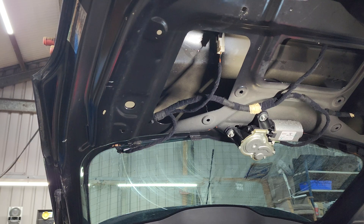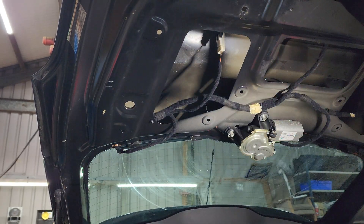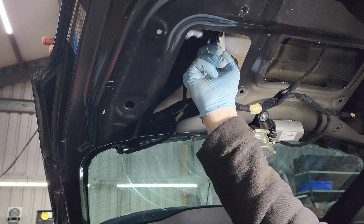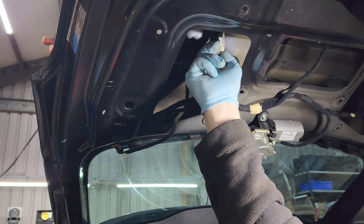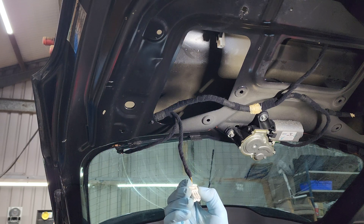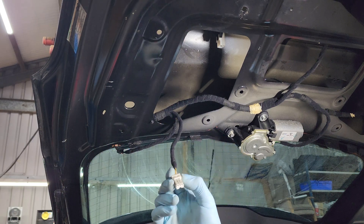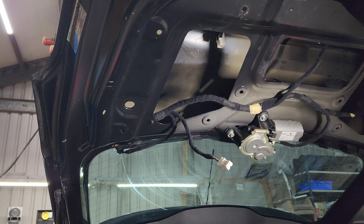So we come under here - this is the connector, the unit's all in one. We can test this. We already know that the boot opens, which means the ground is good because the ground and the power share it. There are three wires: there is a ground for the light and for the boot release, and then there is a power that feeds the other side of it.